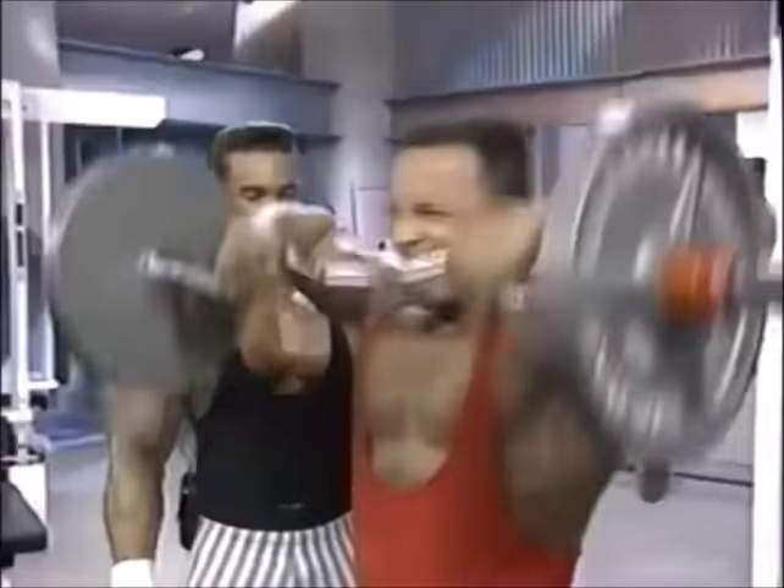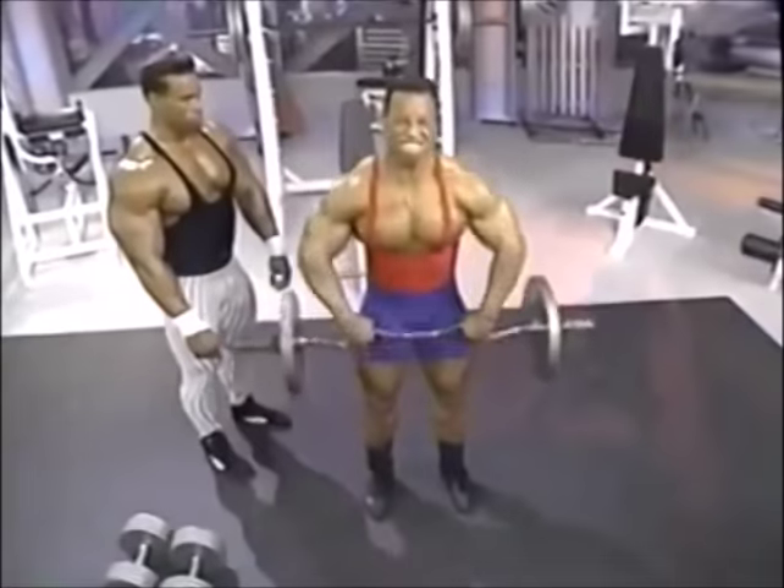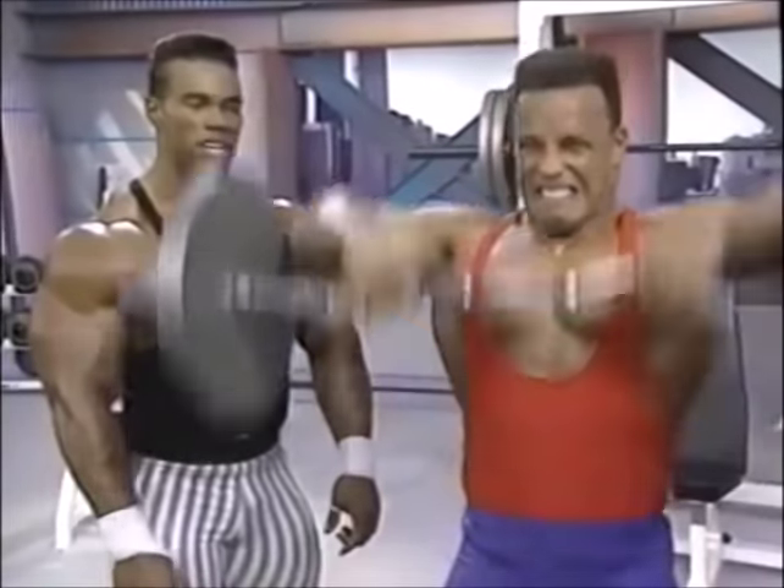Come on, Sean. Show me what you got, baby. That's right. Upright Rose is working on those traps. He's got to get those traps bigger and better. All right.